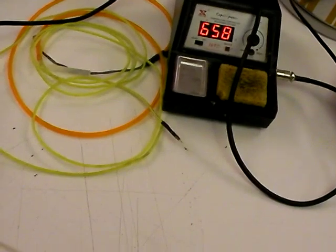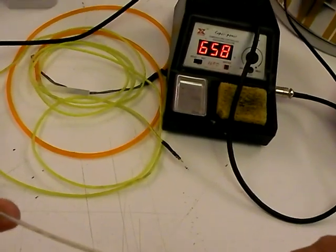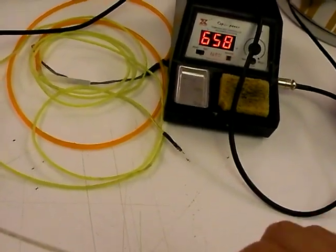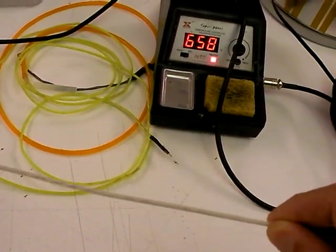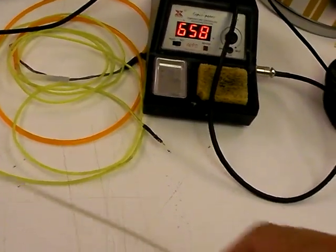The next size up is the 2.3 or the 2.5 — I don't know which one this is. They're kind of indistinguishable. The 2.5 is a little brighter; you'll see it in the promotional materials. But this is the next size up.